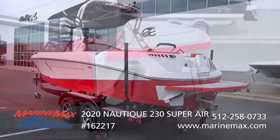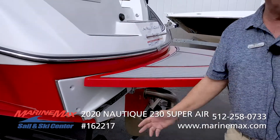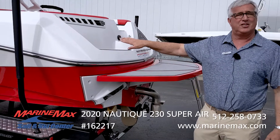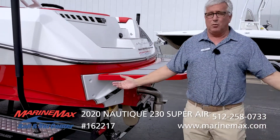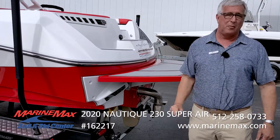The next thing I love about Nautiques is their Nautique Surf System. Everybody loves to surf these days, but nobody likes to be riding around in a boat that's leaning over to the side. The Nautique Surf System makes it where anybody can surf on either side of the boat with a push of a button.